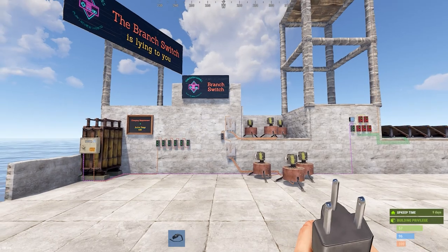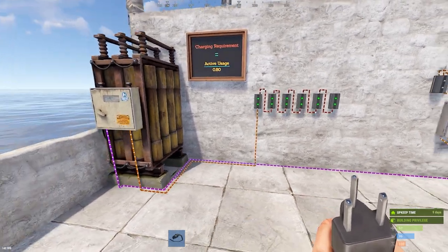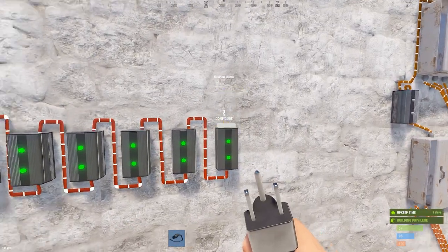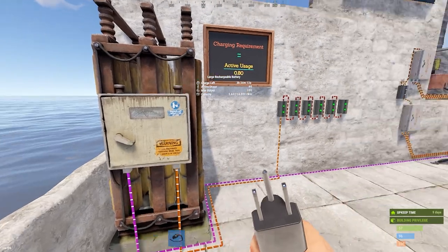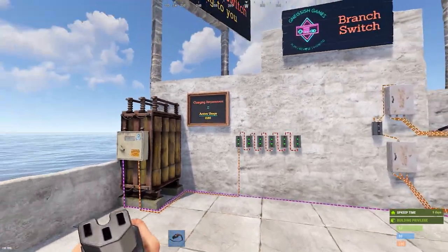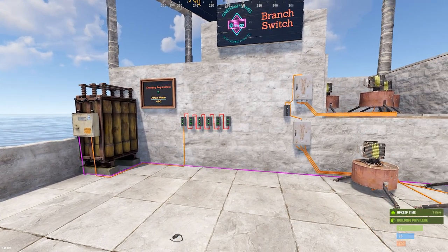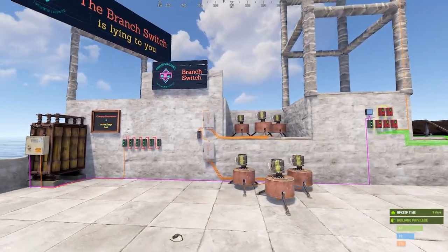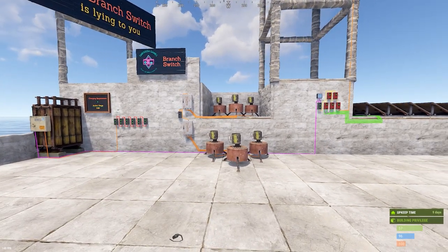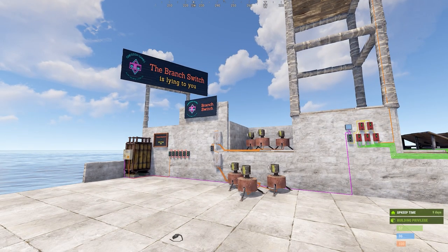The key takeaway: the battery says active usage 60, but you are actually using 66 volts. If you want to be safe — especially from future patches — assume you charge off what you're actually using. Do your calculations based on 66 active usage, not 60, because that's what you're really consuming. That way, if they ever patch this behavior, you'll already be wiring correctly. If this was confusing, feel free to ask questions or jump on the Discord. See you later.